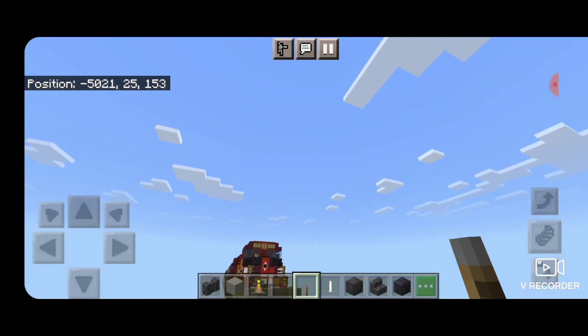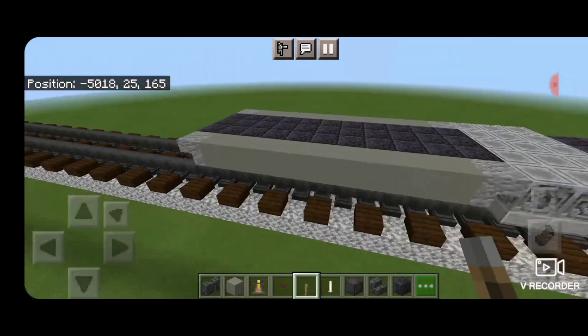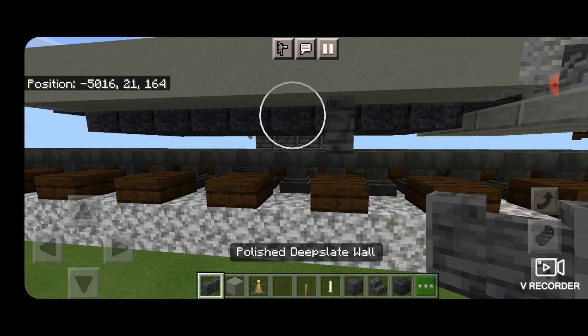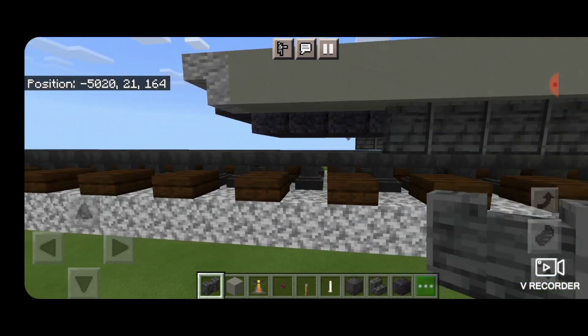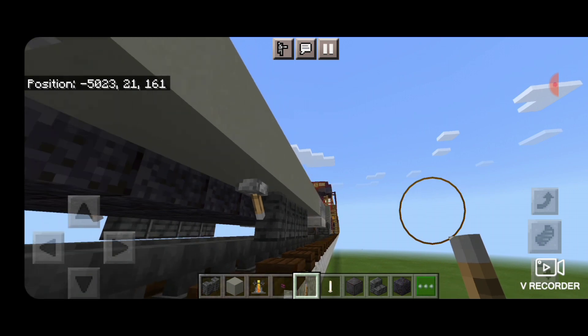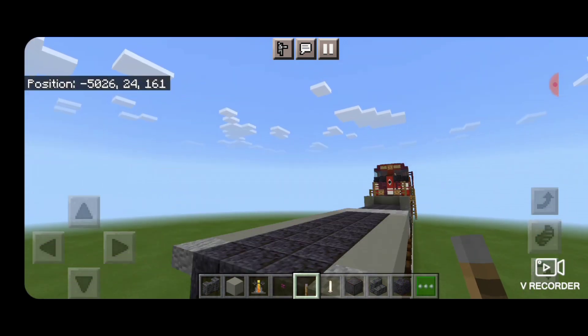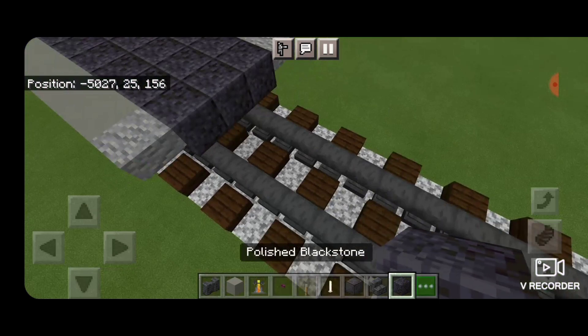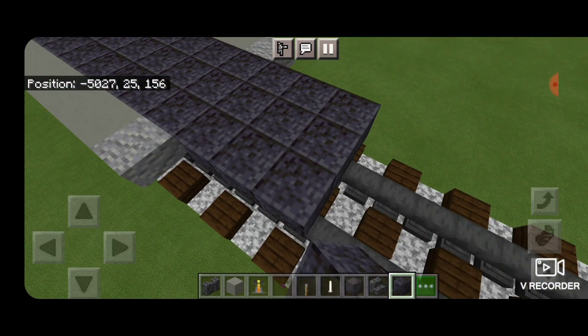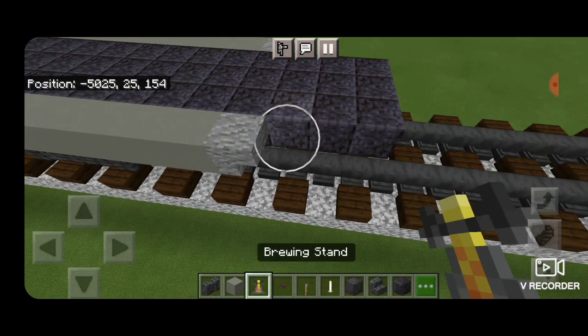Then an upside down lever for an air tank. Same thing here — on the third block forward of this section, four polished deep slate walls, and an upside down lever going into it. Then in front of this on the top layer, a three by three of polished blackstone blocks. And on this side here, a brewing stand.